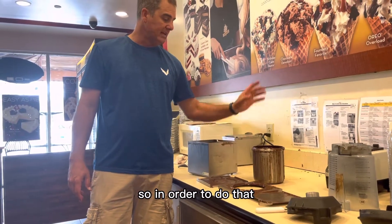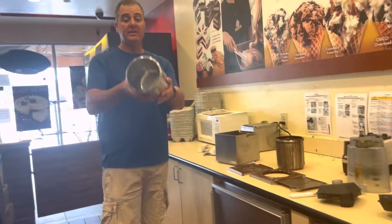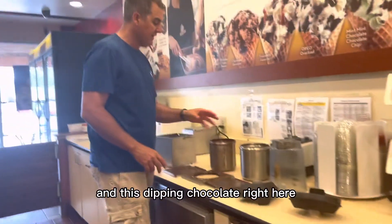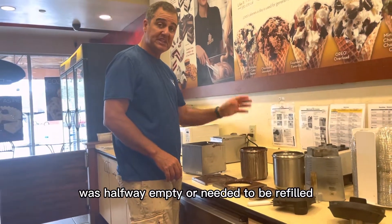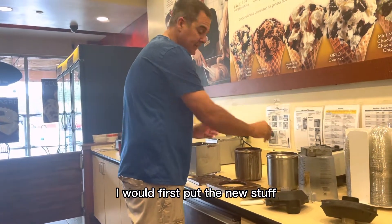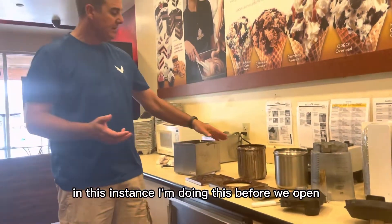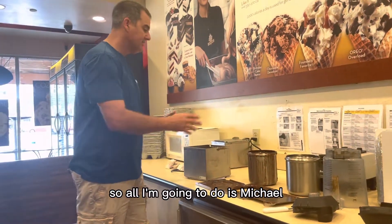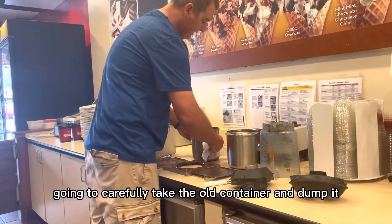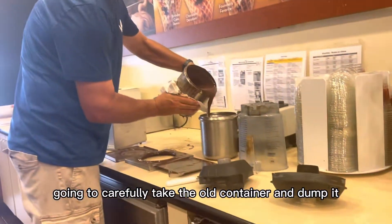In order to FIFO, the first thing I'm going to do is clean one of these. Now I have a nice clean dipping chocolate container. If this dipping chocolate was halfway empty or needed refilling, I would first put the new stuff in and then pour the old stuff on top. In this instance, since it was refilled last night, all I'm going to do is FIFO the container — carefully take the old container and dump it in.